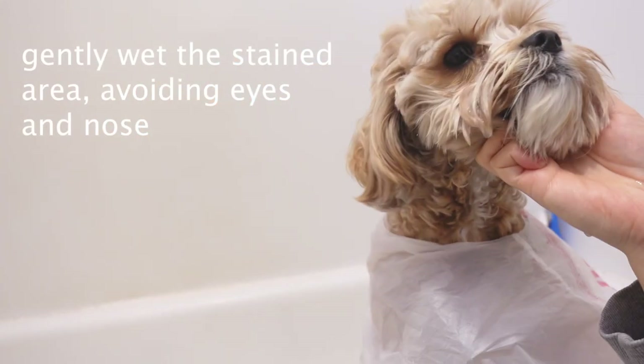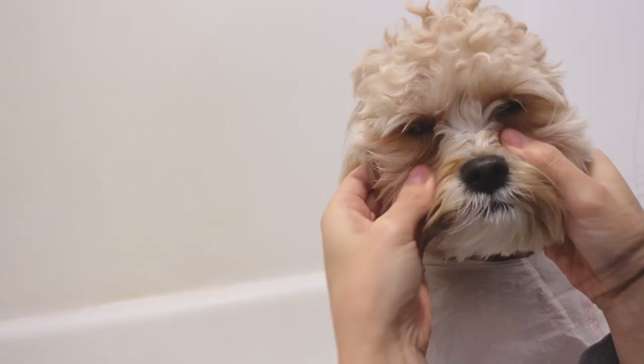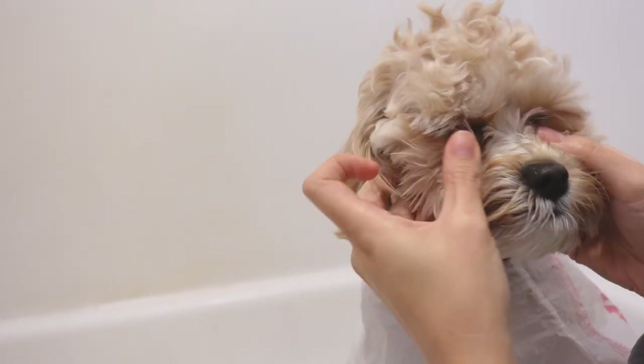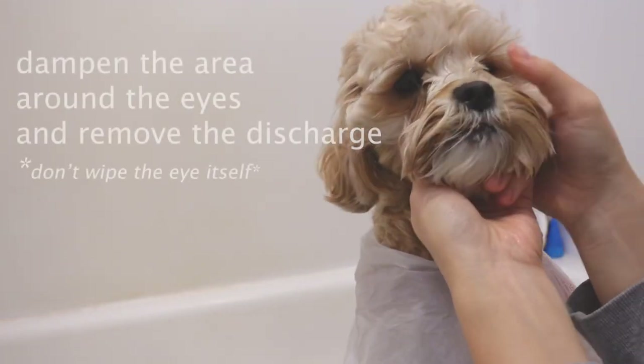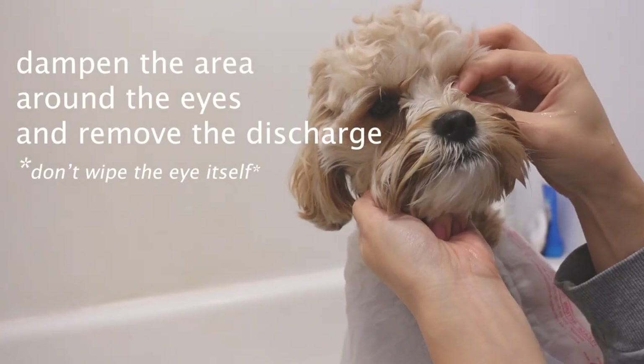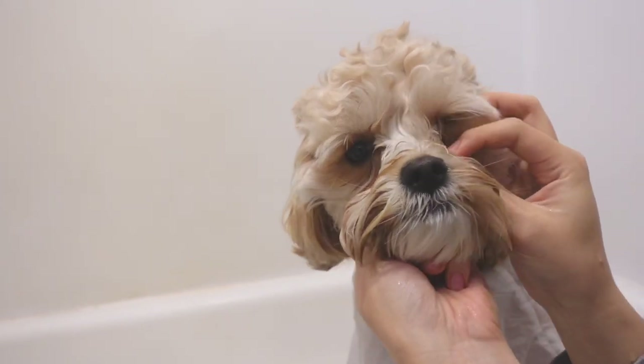Avoiding the eyes and nose, gently wet the stained area by pouring water down below the eyes toward the cheeks. Dampen the area around the eyes and remove discharge. You can use a flat brush or a damp cloth, but I found it more convenient to just use my hands.